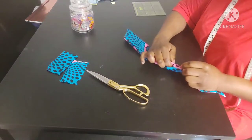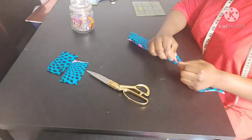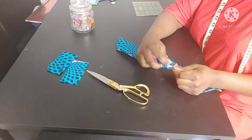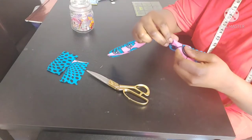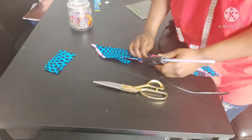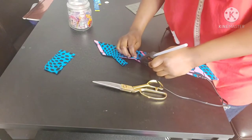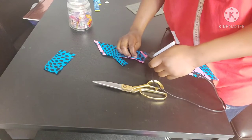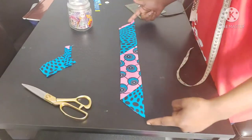Tuck the raw edges in and use a hot glue gun to stick that bit together. Make sure you iron your fabric so it looks nice and neat. Then apply hot glue to the opening to close it up — you could also use a blind stitch.